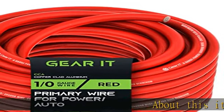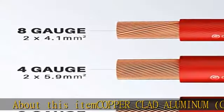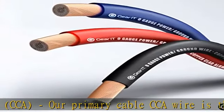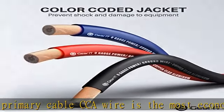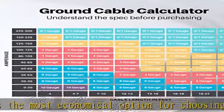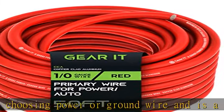About this item: Copper Clad Aluminum (CCA). Our primary cable CCA wire is the most economical option for choosing power or ground wire and is a great conductor of power. Copper coated aluminum gives you an economic power cable with excellent power transfer. Systems that require more power should use OFC cable wiring.